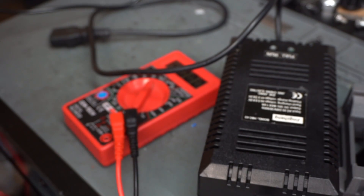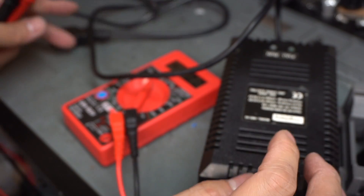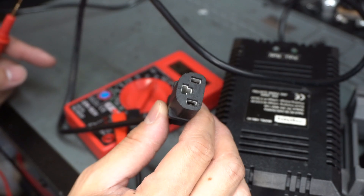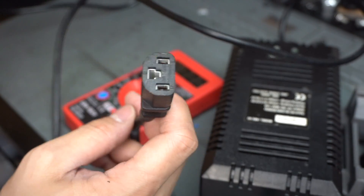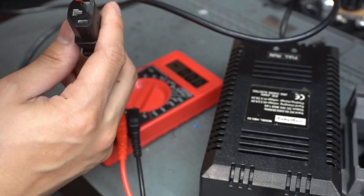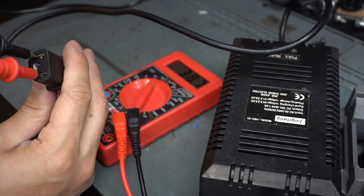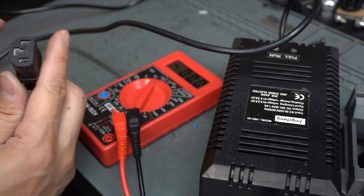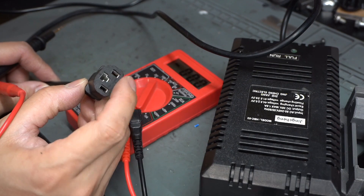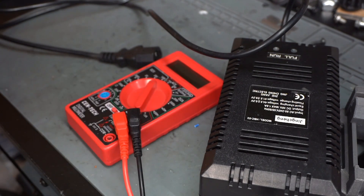Now since we have a lithium battery in there — a 36V lithium that at full charge should be 42 volts — we're going to need a lithium charger. I'll take the plug from the original charger that goes into the controller and adapt it onto my lithium charger. First I need to check the polarity to figure out which wire is positive and which is negative, so I'll use my multimeter. Okay — the N terminal here is our positive, and the negative is over on this side.